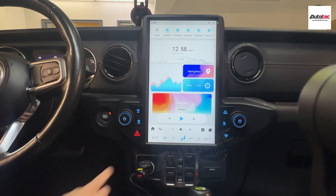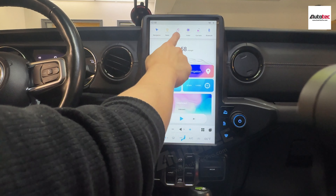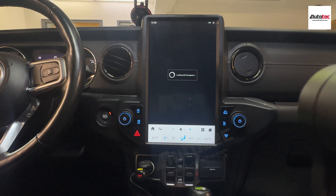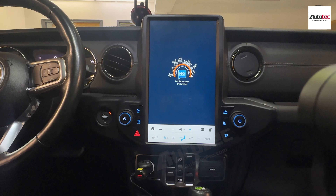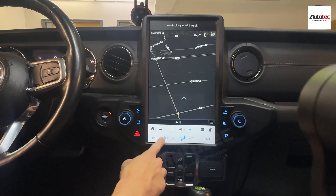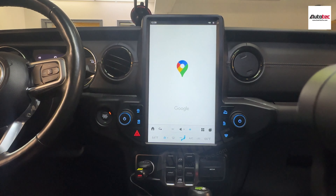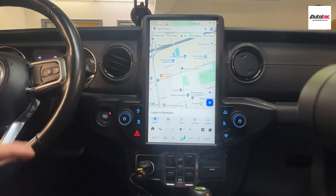Let's start with the navigation first. This system also comes with offline navigation — you do not need to connect to any Wi-Fi to use navigation because this system comes with offline GPS. Of course, you can also use Google Maps, which also comes with an offline feature.